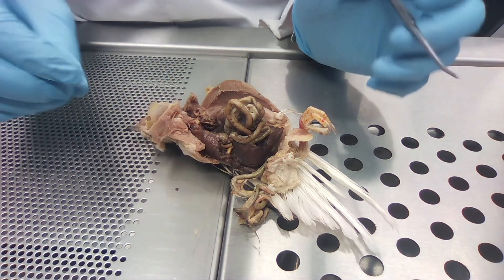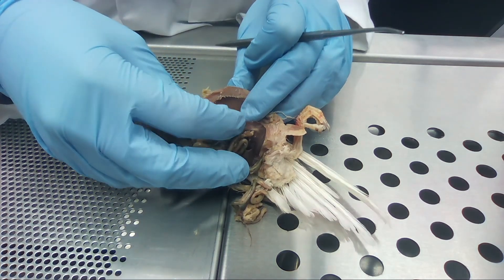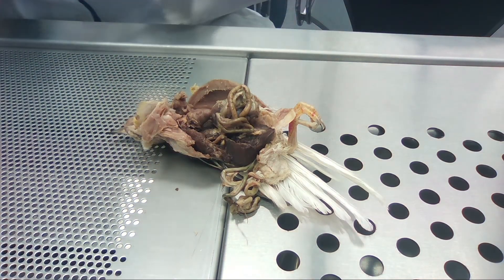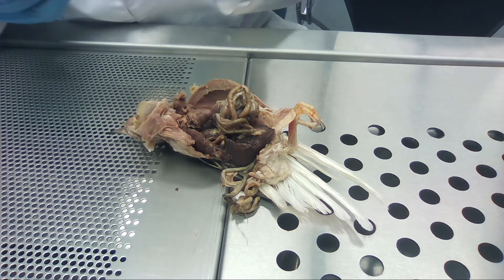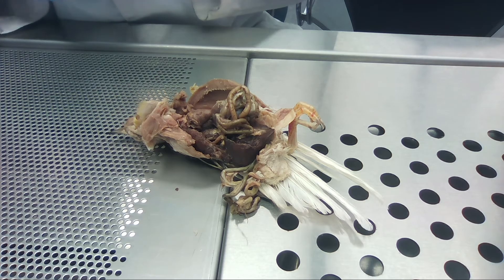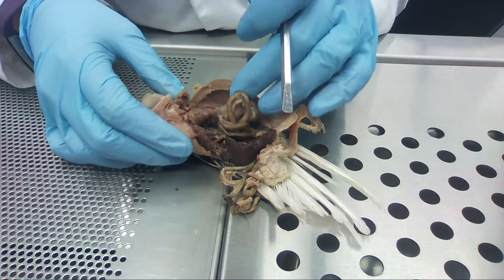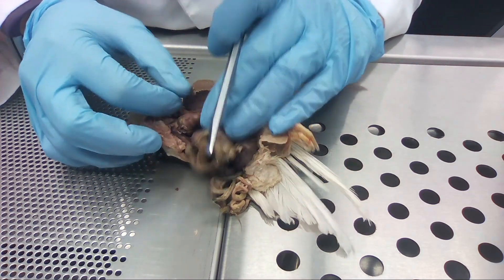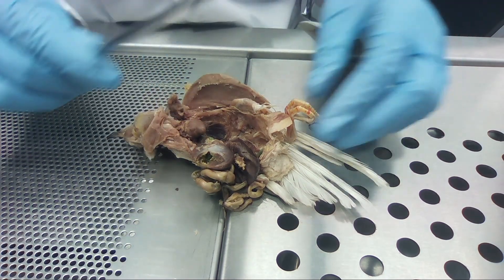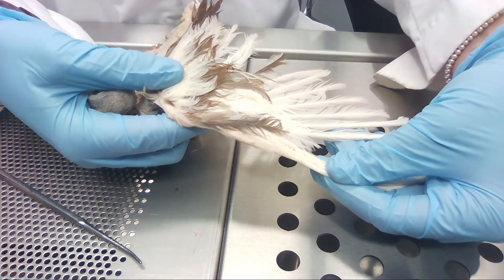Birds have a lot of air sacs in their body — I'm assuming all of ours collapsed when we opened them or the formaldehyde degraded them. They have air sacs in their cervical region, their clavicular region, humeral air sacs, anterior thoracic, posterior thoracic, and abdominal — and even a couple more. They're spread throughout their body to make them more buoyant and lighter so they can fly. And here's his wing — it's pretty cool.